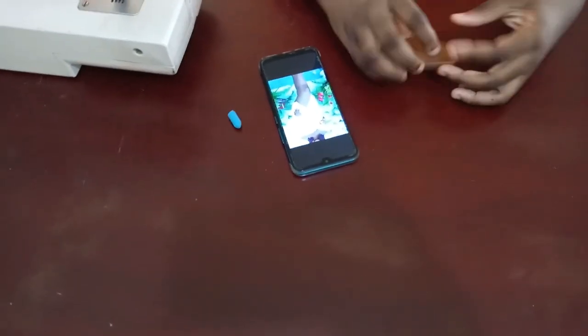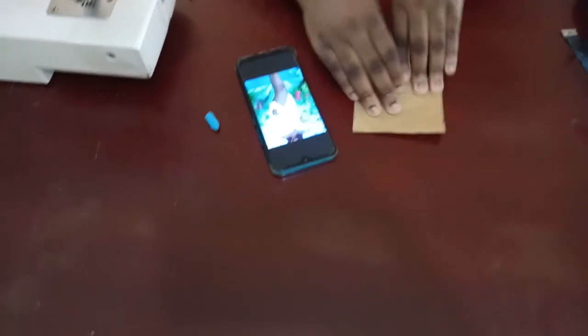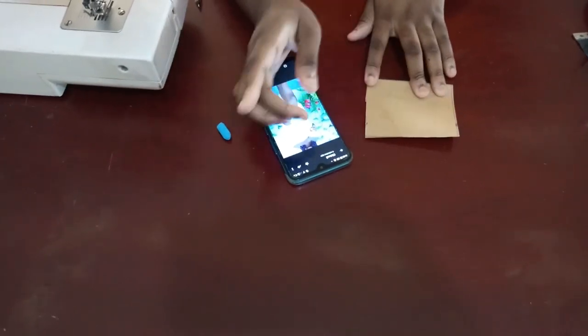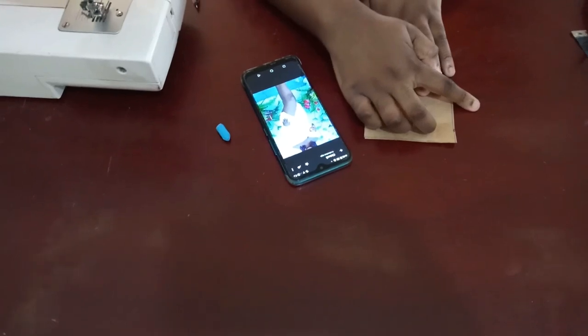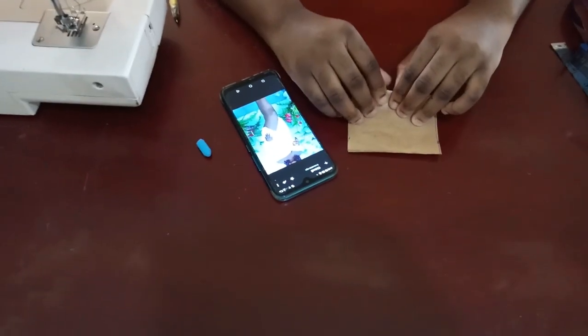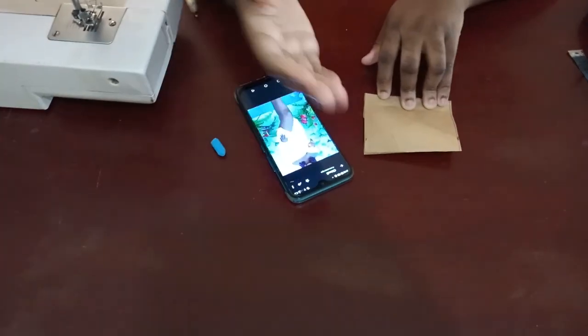To cut the skirt, first take your fabric and fold it into two. This folded length is the length of the skirt. Remember to add 1.5 inches for folding the edge and half an inch for joining this top part to the bodice. You're also going to fold away whatever seam allowance you decide to use — it depends on the type of fabric. I'm using a stretchy fabric so I'm not going to be adding seam allowance.